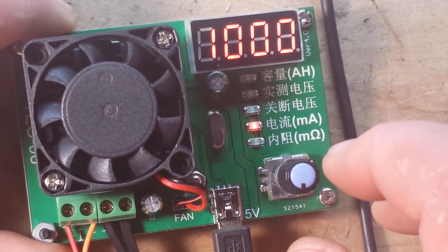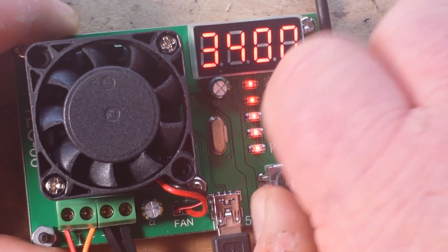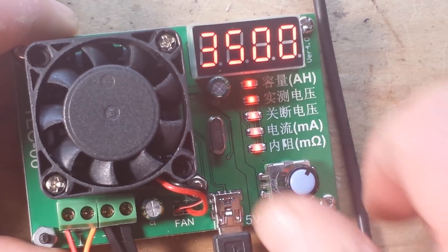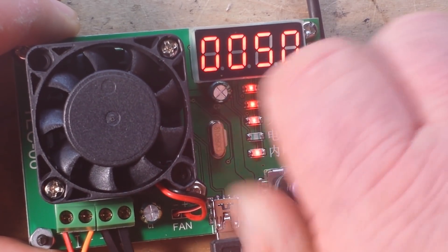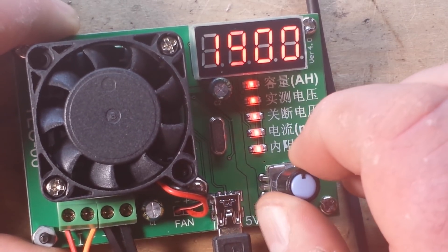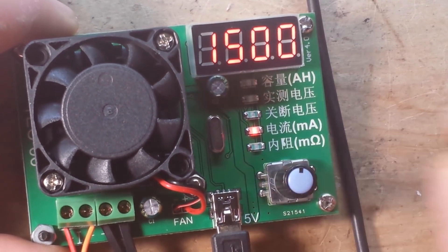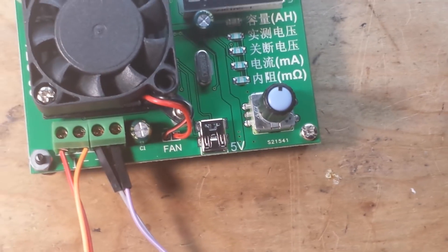And we can change the discharge, and that goes up to 3.5 amps, or down as low as 50 milliamps. We'll put it at an amp and a half. Alright, so I'm going to unplug that. Let's zoom out here a little bit.